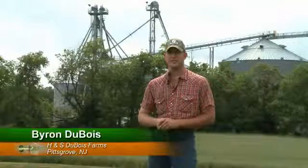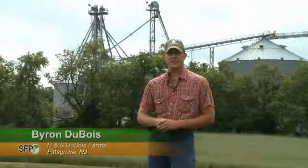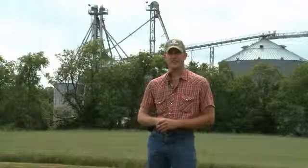My name is Byron DuBois and I'm from H.N.S. DuBois Farms. We farm about 4,000 acres in the Bridgeton, New Jersey area, covering about a 15-mile radius around here.